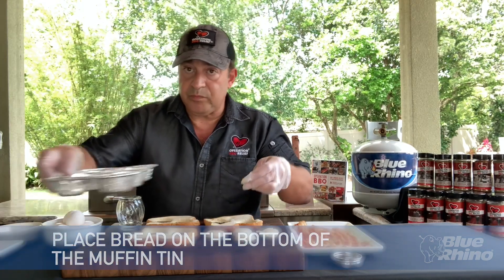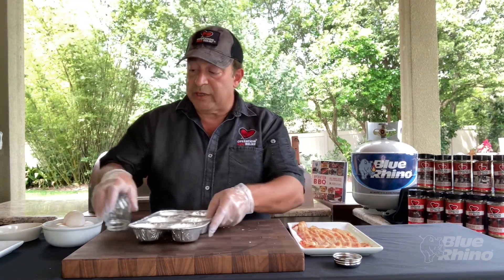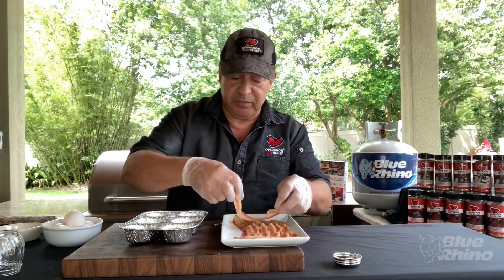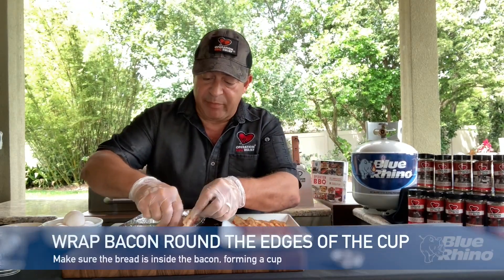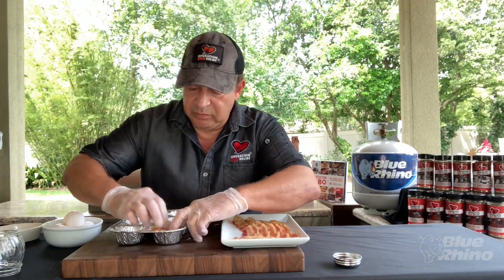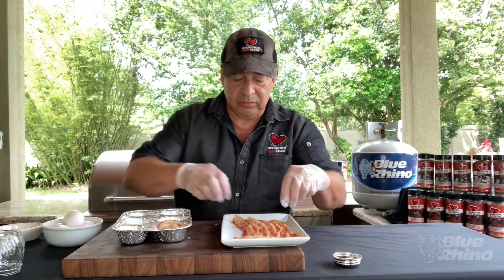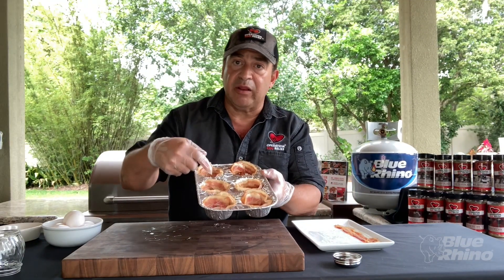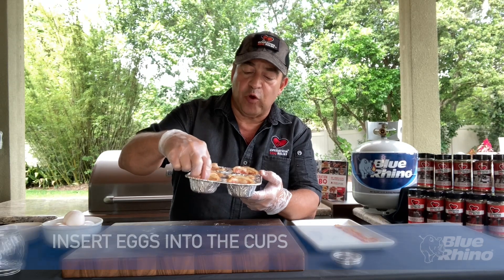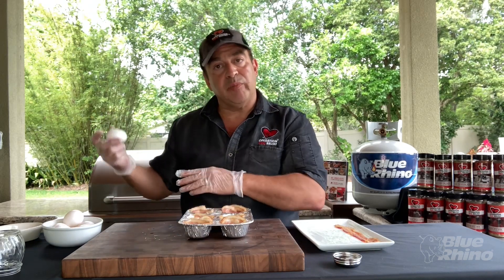Next, we're going to take some blanched bacon — this is bacon that I've cooked halfway in the oven — and wrap it around the bread to make a cup. Now we've got our bread on the bottom and our blanched bacon around the side forming a cup. We're going to crack some eggs right into the center, then place it on our grill.